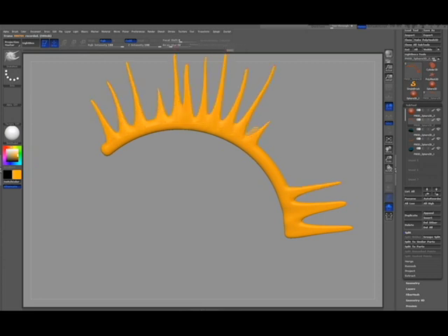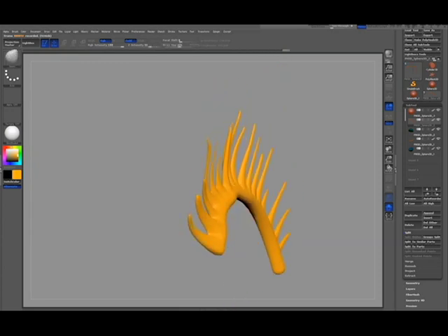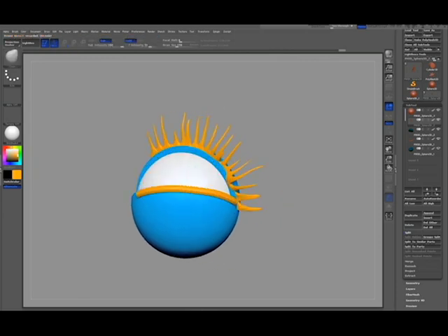I use the snake hook brush and pull along the edge, and then the move brush to shape the eyelashes. Then push it in with the move brush to hide the edge.